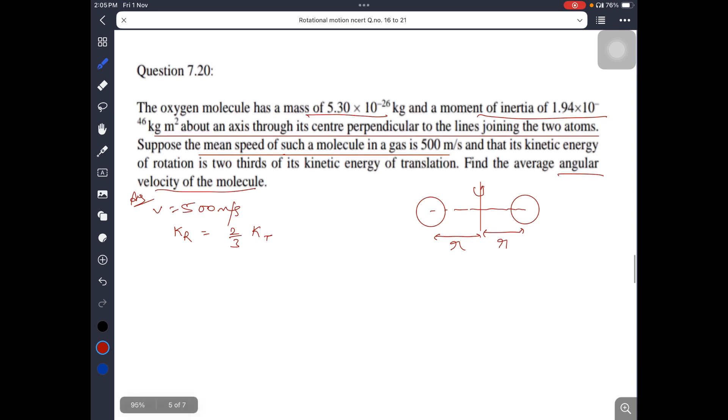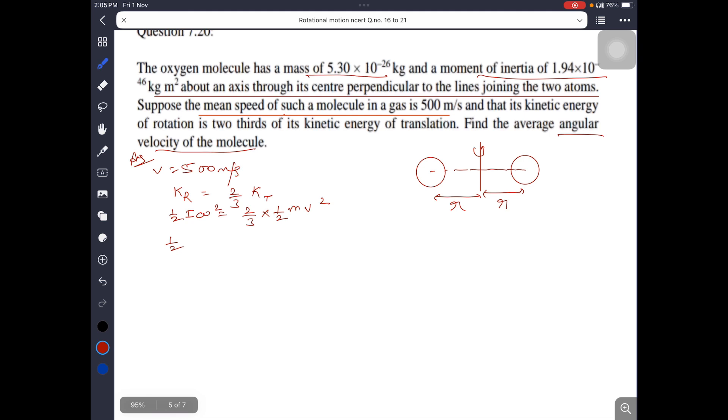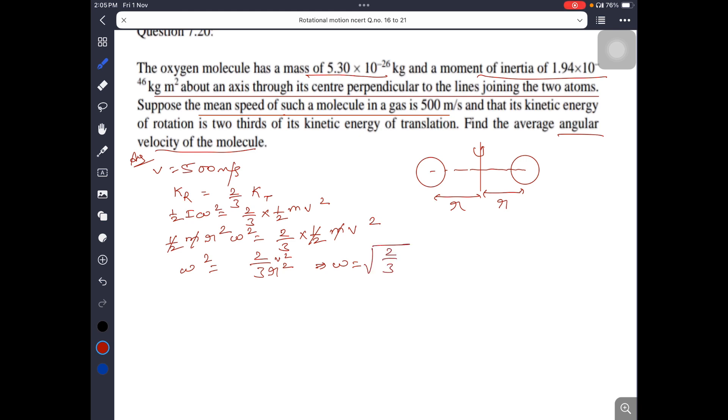Kinetic energy of rotation: (1/2)I omega squared equals (2/3) times (1/2)mv squared. Here I is the moment of inertia, which is m times r squared. Cancelling m and rearranging: omega squared equals (2/3) times v squared divided by r squared. So omega equals root of (2/3) times v by r.